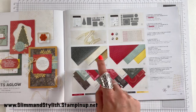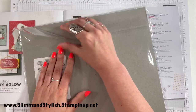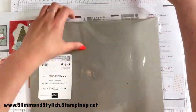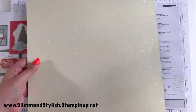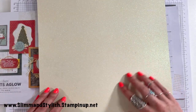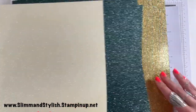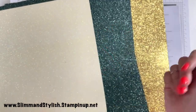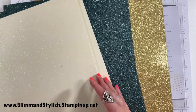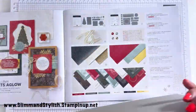Next up we have the Glimmer 12x12 paper. This comes in three colours: Very Vanilla, Gold and Evening Evergreen. I'm opening it to check the texture — it does have a bit of grit but it is a softer glimmer rather than gritty. There's no shedding, which is great. You get two of each colour — two Vanilla, two Evening Evergreen and two Gold — and it is absolutely glittering off the page. Stunning.